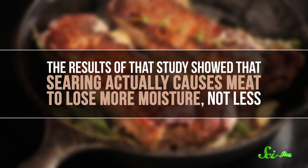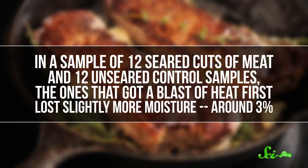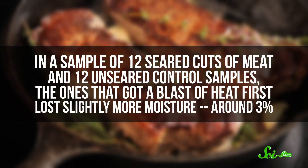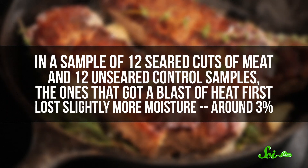And we've actually known this to be untrue for a while. For example, it was debunked in research published back in 1974. The results of that study showed that searing actually causes meat to lose more moisture, not less. In a sample of 12 seared cuts of meat and 12 unseared control samples, the ones that got a blast of heat first lost slightly more moisture, around 3%. Similar experiments have been conducted over the years, in the lab and in the kitchen, with similar results. Some experiments have shown no difference in moisture loss, while in others, non-seared steaks stayed a bit more moist. Either way, there's not a huge difference in searing first versus not. It's pretty clear that it's not helping to keep a steak juicy.